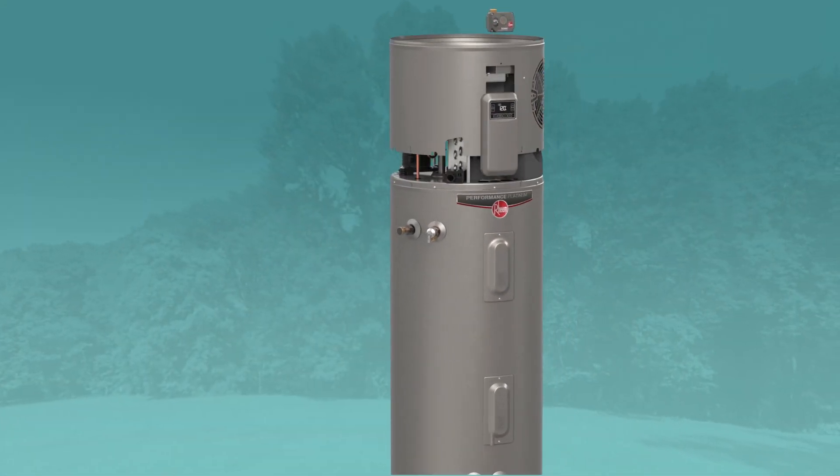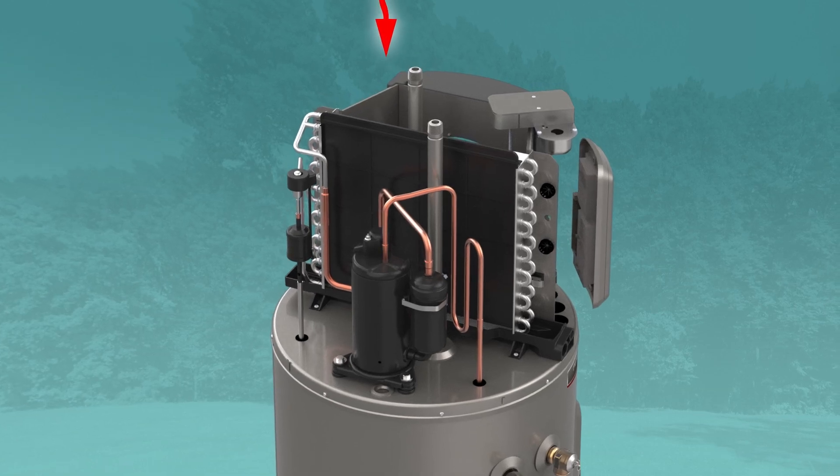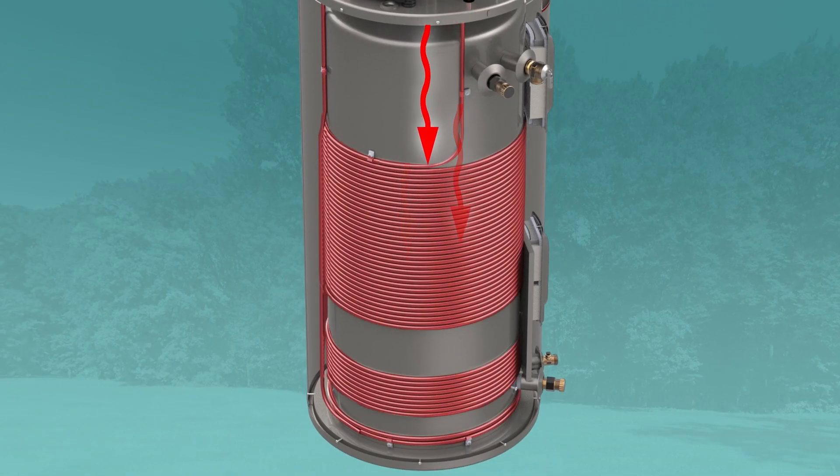The heat pump system uses heat from the air around the unit to efficiently heat water. Warm air passes over the evaporator coil, then the compressor superheats the refrigerant, which is delivered to the condenser. The heat is then transferred to the water through the condenser tubing using very little energy overall.